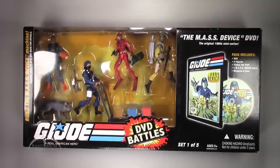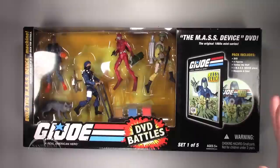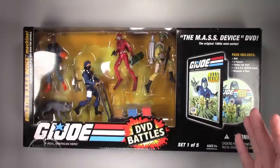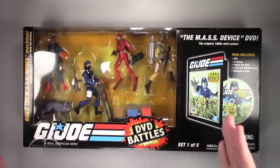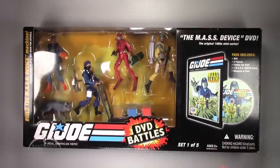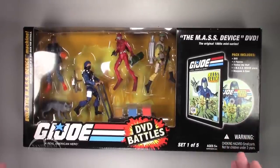This set came out in 2008, if I remember correctly. It was 1 of 5 — they kind of all centered around a single included DVD, so it was like the mini-series they came out with. And the box set kind of tried to capture the essence of whatever that particular episode was going on. So this one was the Masked Device, and it's pretty cool.